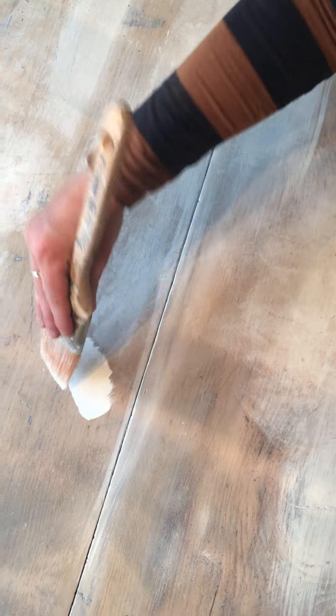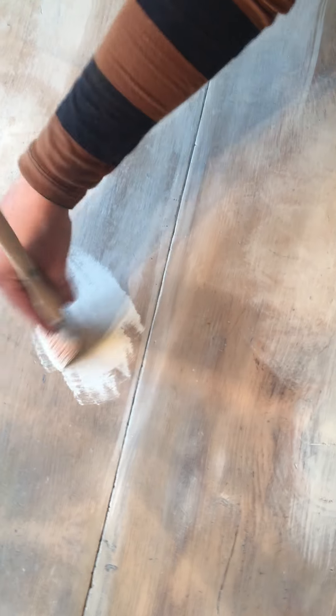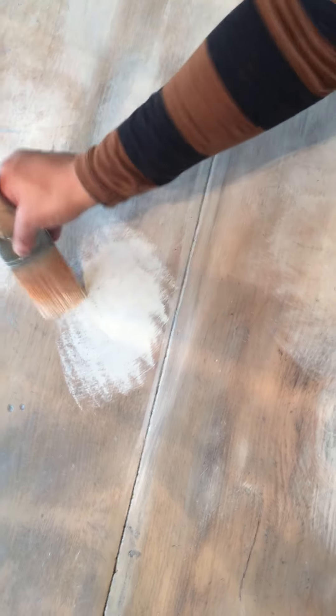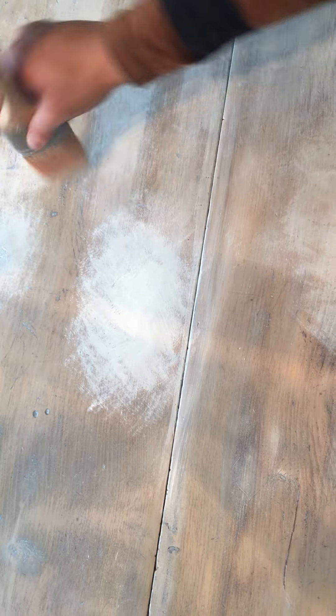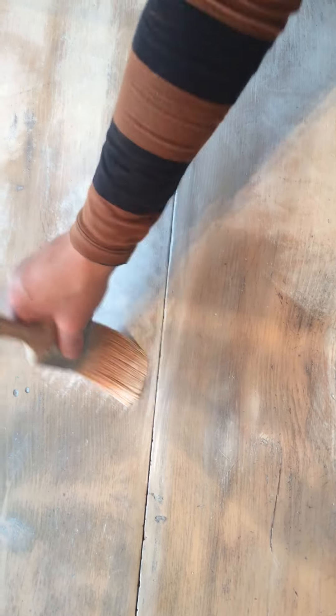My son is holding the camera for me right now so hopefully you can see everything clearly. I'm going over it in a little bit of a circular movement, coming back the other way with the brush. This makes it more organic in design so you're not getting that straight, typical dry brush look. As you can see, it creates a circular motion shape, really getting that paint worked in.